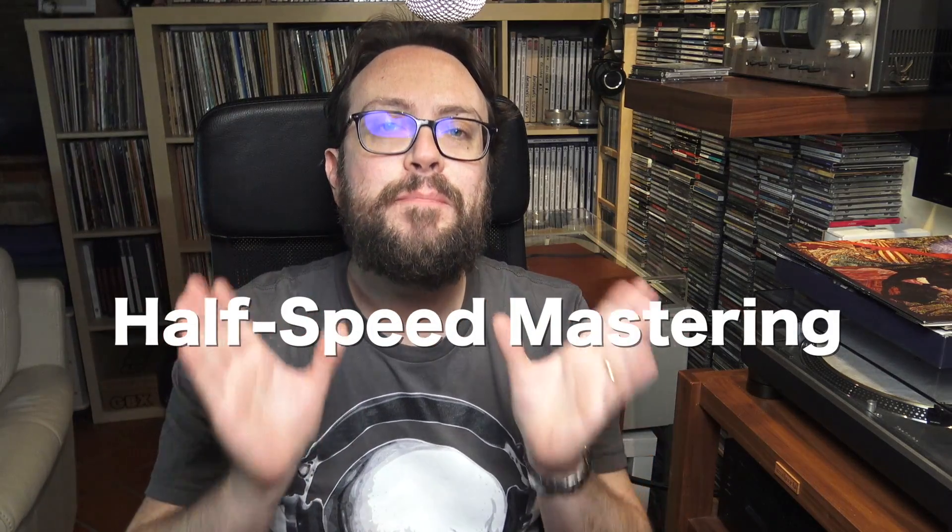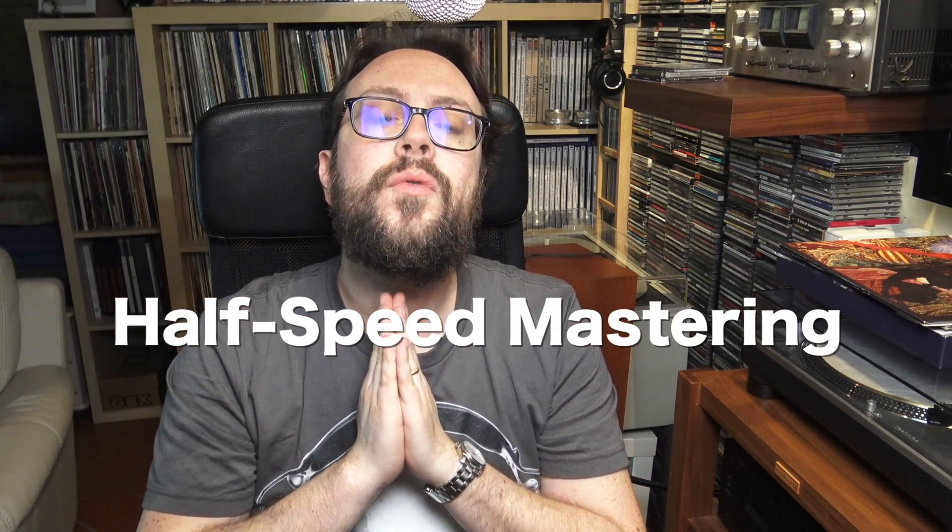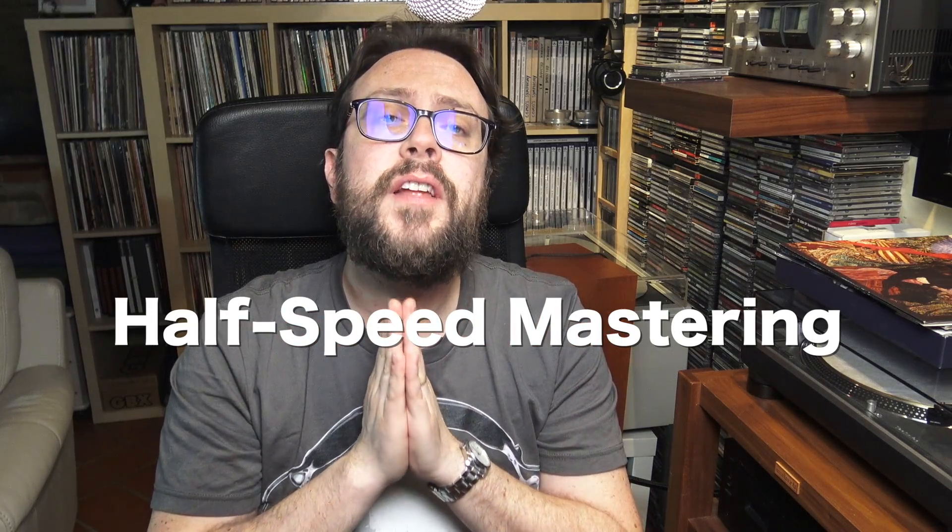Today we're going to focus on half-speed mastering. A few of you asked for this. I think it's a pretty interesting topic, so why not do a video? Vinyl is greatly coming back, and these past mastering techniques are finally getting back into production. Different houses, labels, companies, and pressing plants are starting again to use old mastering techniques.